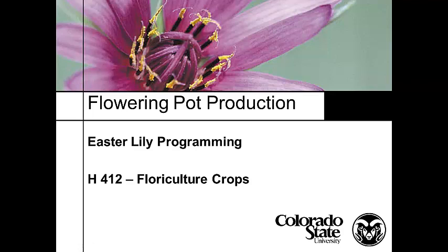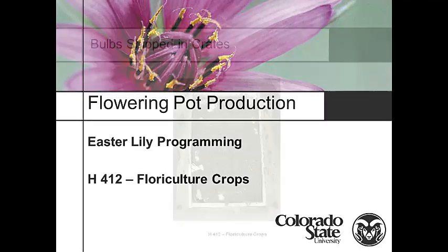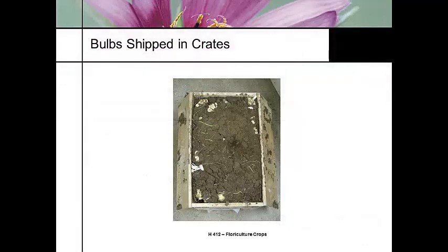What I didn't talk about before is Easter lily programming — a little bit about what we need to do to do leaf counting. This slide set is going to cover handling an Easter lily from start to finish as it comes in.